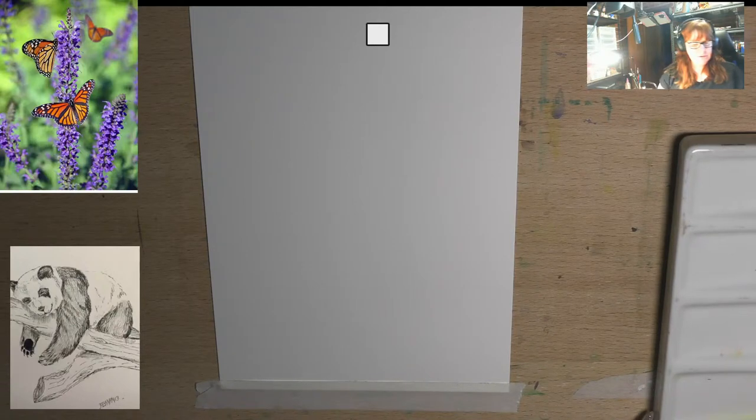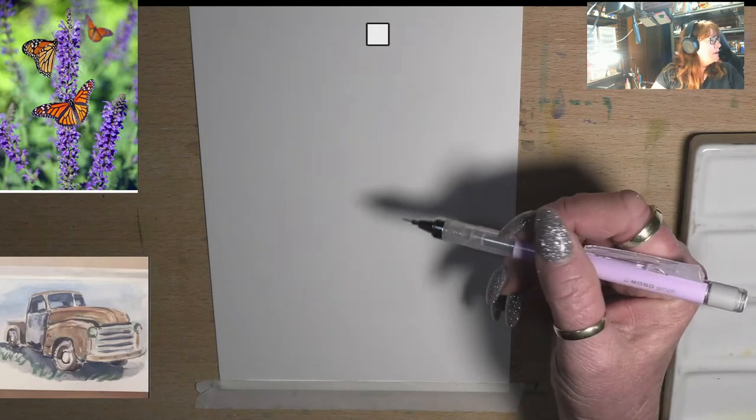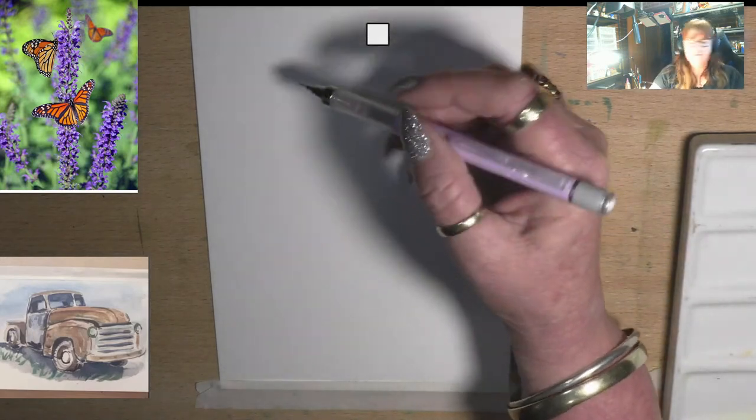Hello and welcome to my channel. Today we are going to be drawing these butterflies sitting on lavender that you can see up in the top left of my screen.